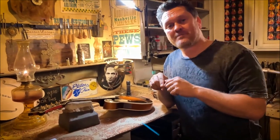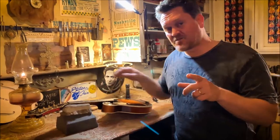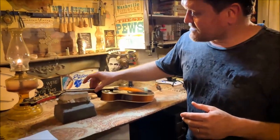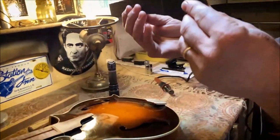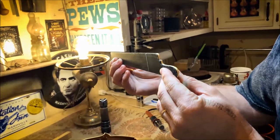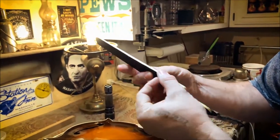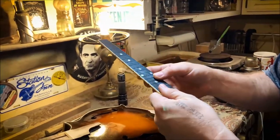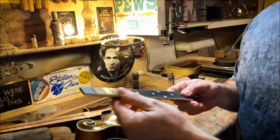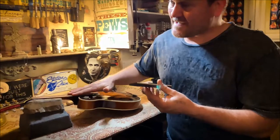The only thing that will not be original on this mandolin when I'm done is the spline, the truss rod spline. This fingerboard is absolutely perfectly straight — it never even warped at all. I'm saving this. The binding is in excellent condition, exact original condition. When I put this back on, I will be facing this off. This neck is absolutely perfect, perfectly flat.